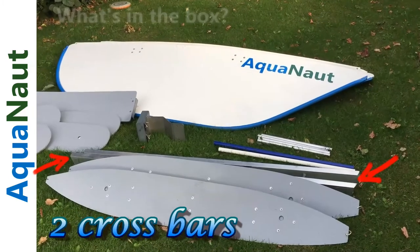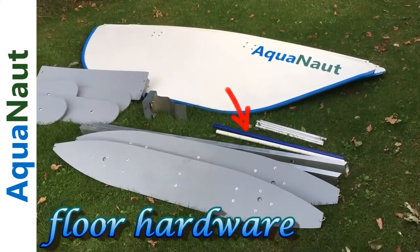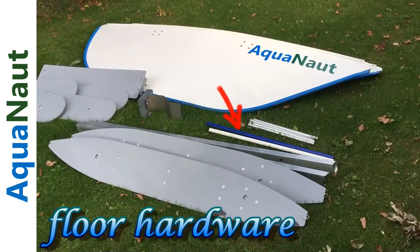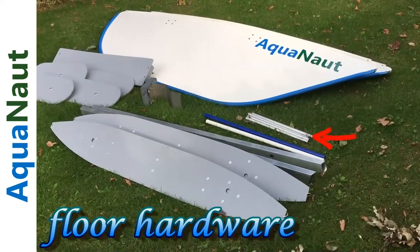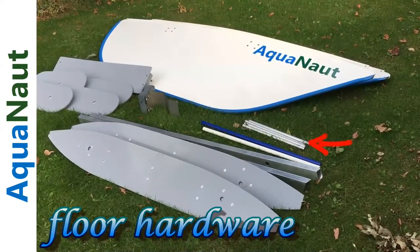Behind the cross bars are the tubes for the floor hardware. Basically a couple of tubes in the bottom of the boat to keep the floor from shimmying side to side, and then four aluminum tubes that pop in under the seats to hold the floor down in case of upward pressure on the hull.